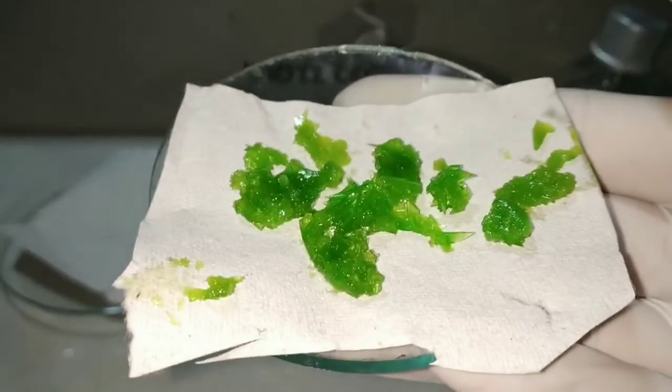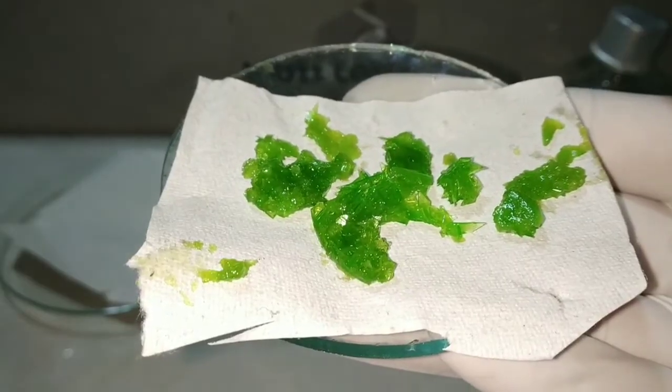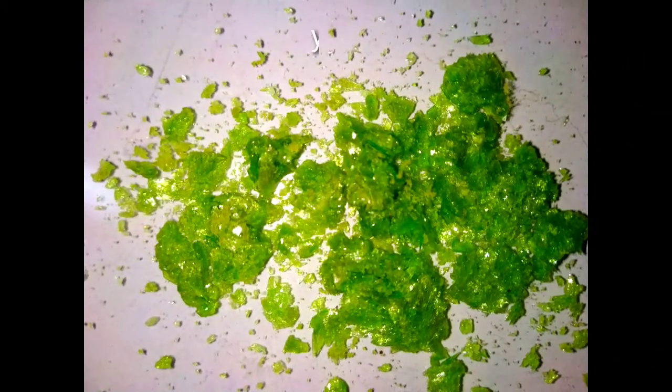Finally, this is our yield of potassium trioxalatoferrate. On drying, this is what we get — it's approximately 2.3 grams, which is a 70% yield. That's quite good.